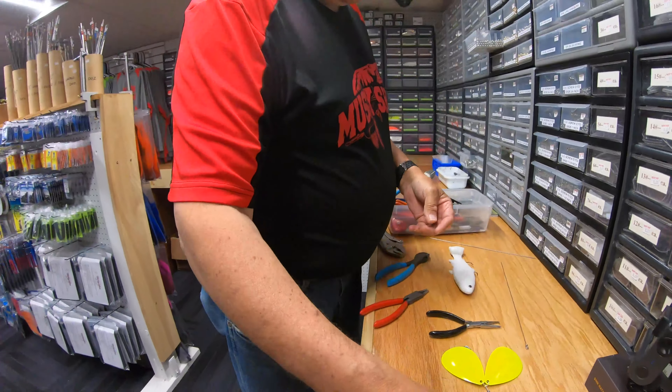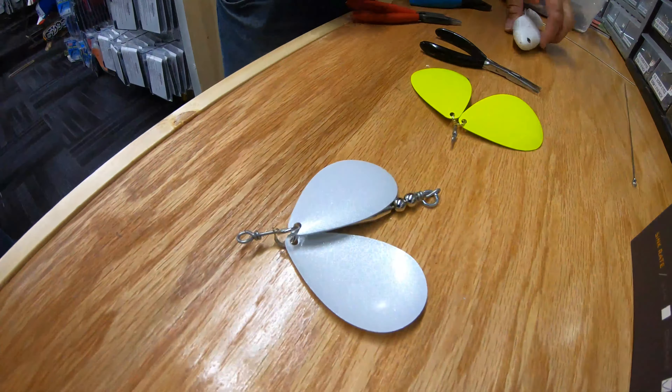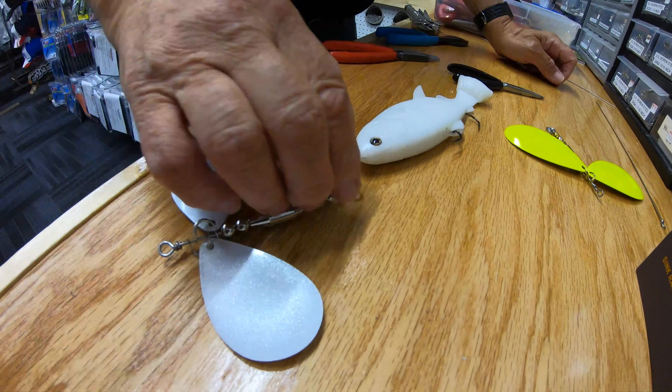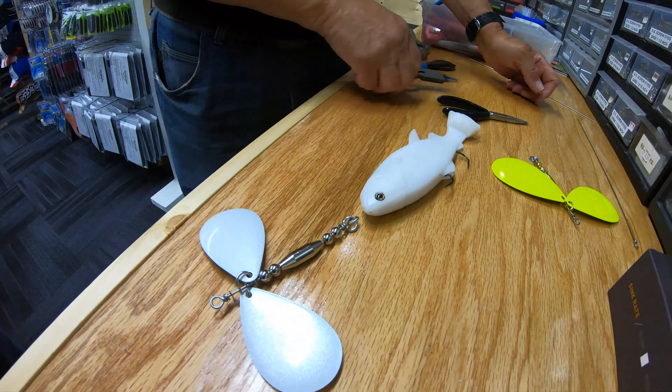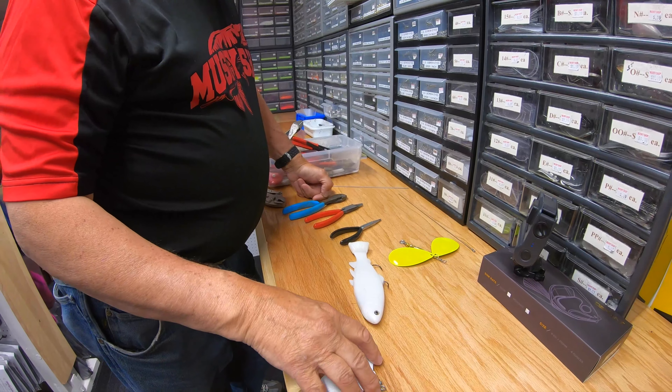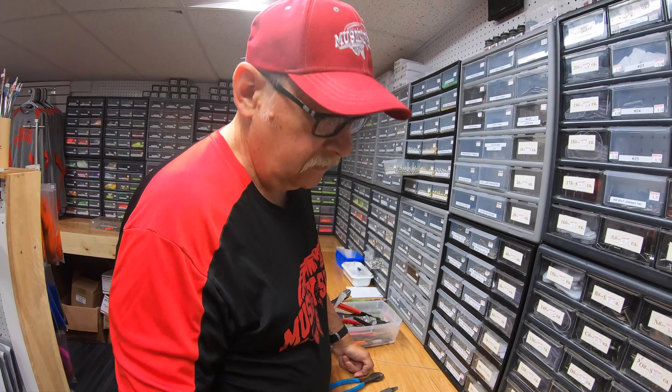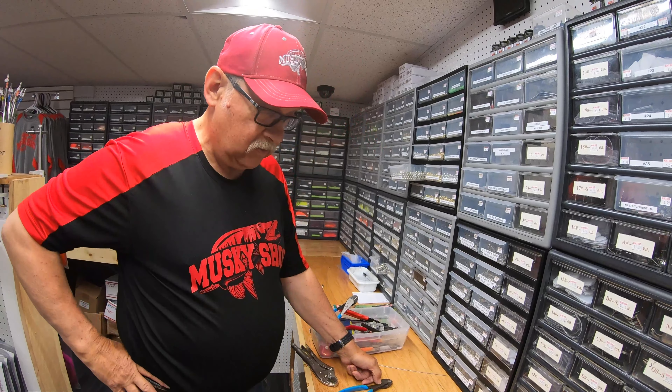So the beads are just spacers? Yeah, they're basically spacers. They add a little bit of weight too, because this is a half-ounce lure body right here that I have in my hand — that actually weighs one half of an ounce. These are jeweler's pliers — kind of just a round-nose pliers. And then we need a vise grips and split ring pliers.